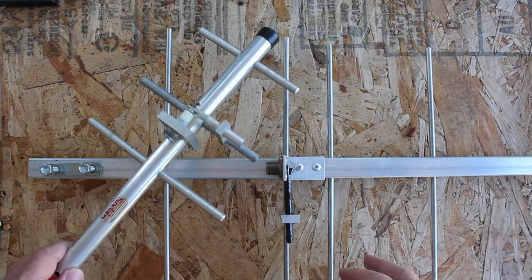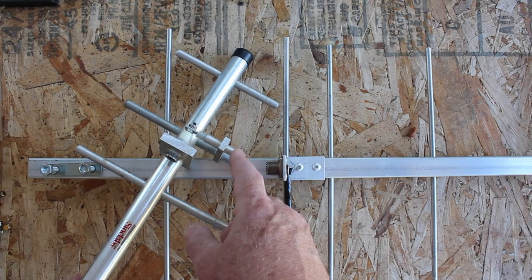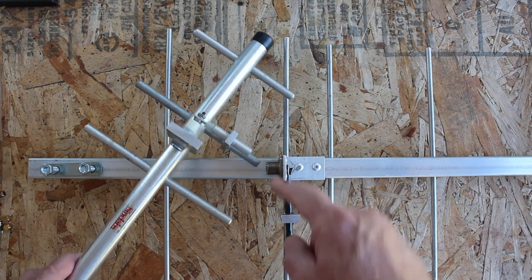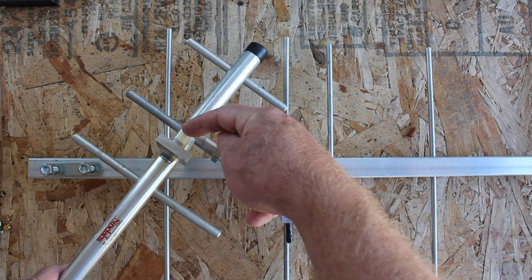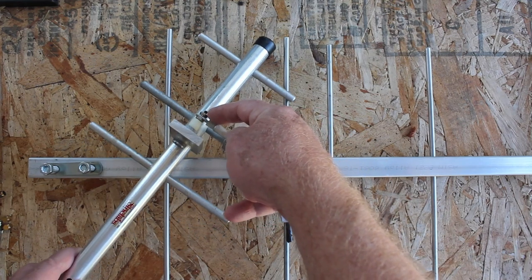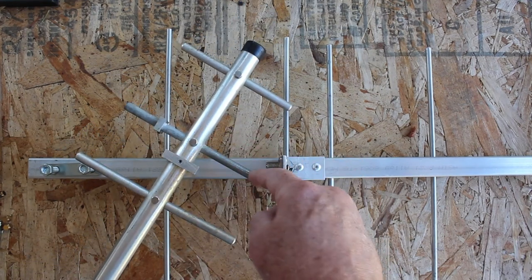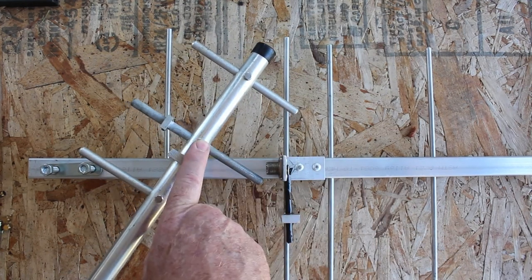We can also compare it somewhat with the commercial version here. This one is cut for the A block of the 800 MHz cellular band. You can see it's very similar construction — we have the input connection here, which goes to a rod inside a sleeve, insulated with, I'm assuming, polypropylene. This whole assembly makes a loop and goes back, and this portion of the driven element is grounded at the middle.